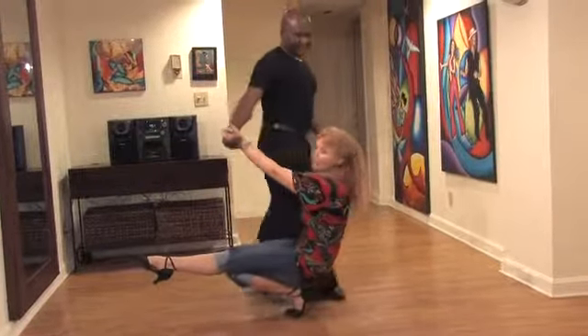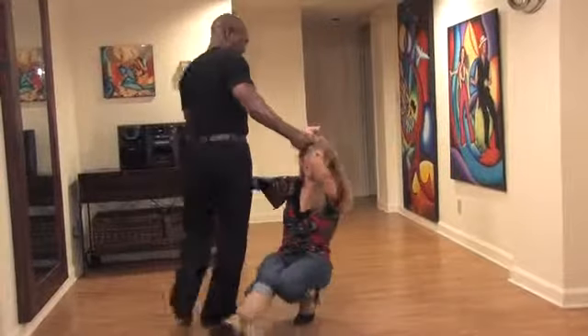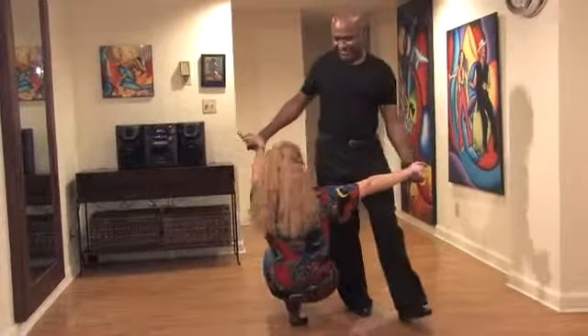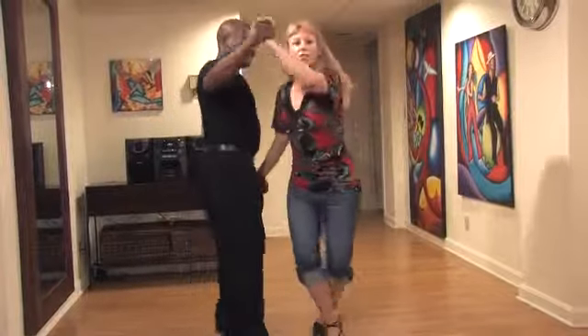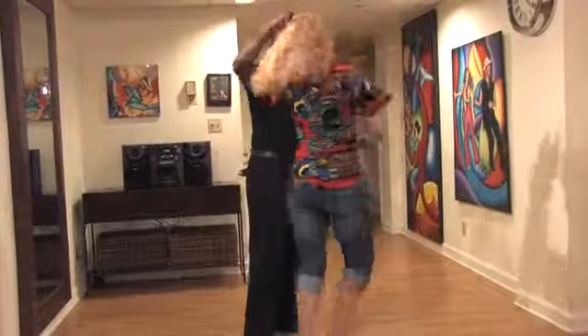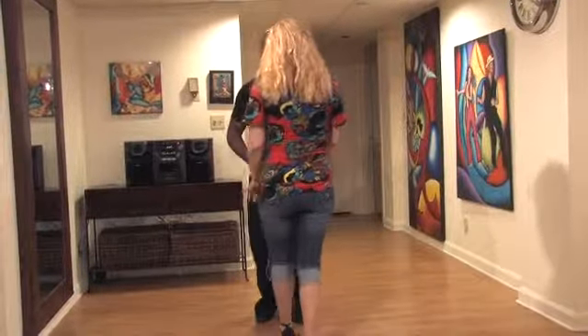We'll finish this count of 8: 5, 6, 7. Then we'll do another full count of 8: 1, 2, 3, 5, 6, 7. He's going to lift us up on 1, 2, 3, and we're going to do a double right out on 5, 6, 7, and break back on 1, 2, 3, and 5, 6, 7.